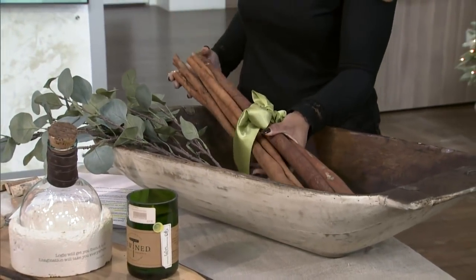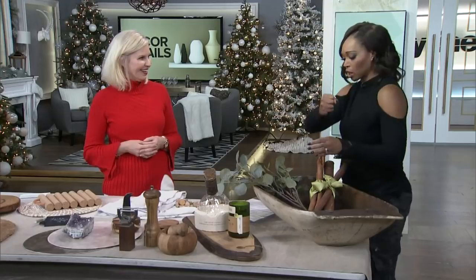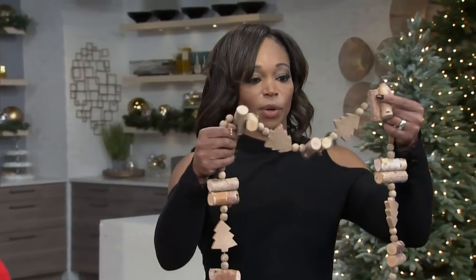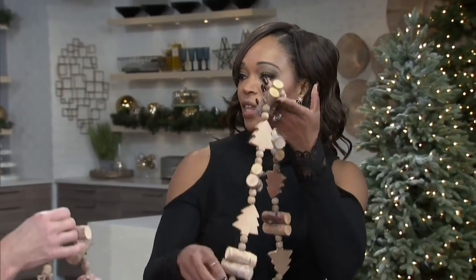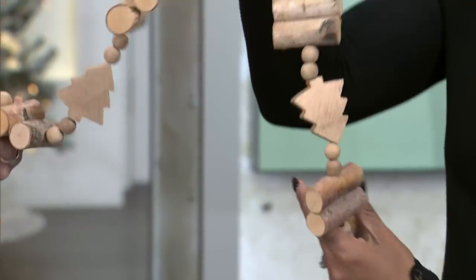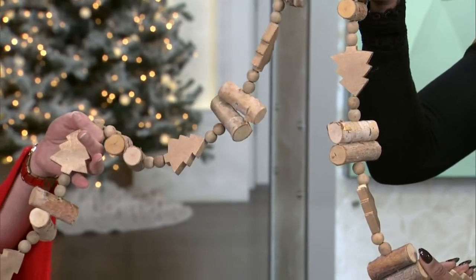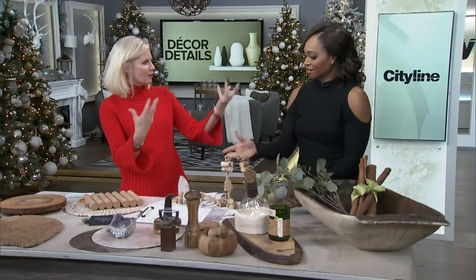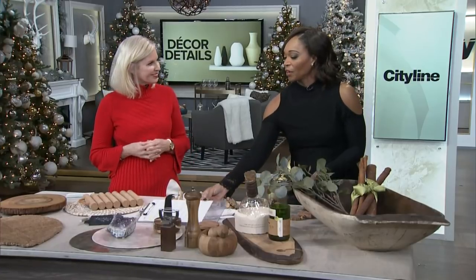This is real cinnamon — you could stir it in your hot chocolate! If you want to add a really rustic element to your decor, wrapping natural materials around some candles on a console table gives you an instant vibe that's natural and beautiful. Jackie also shopped at Accents for Living Furniture and Design — great tips for bringing that natural touch into your decor.